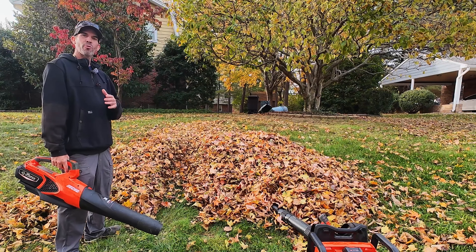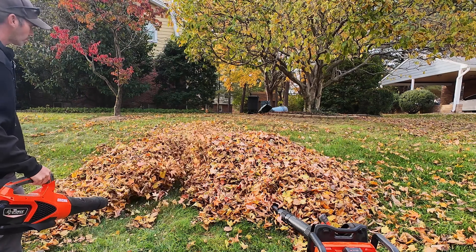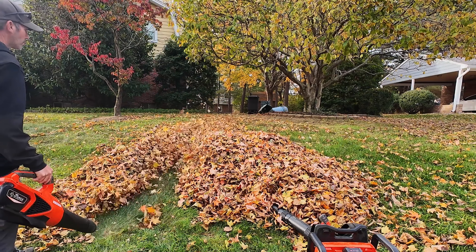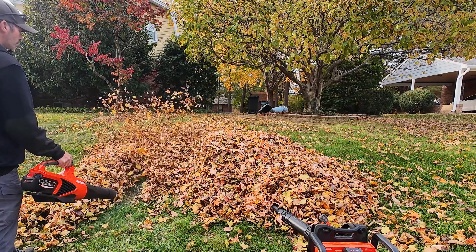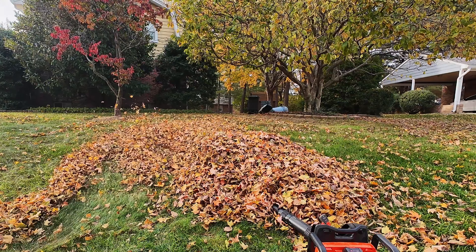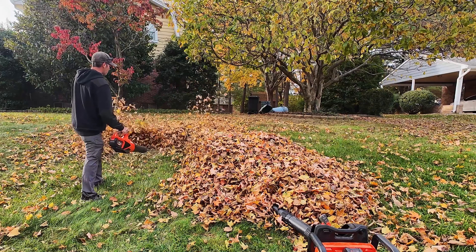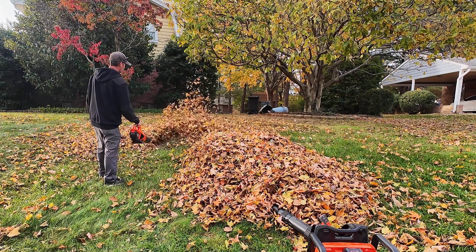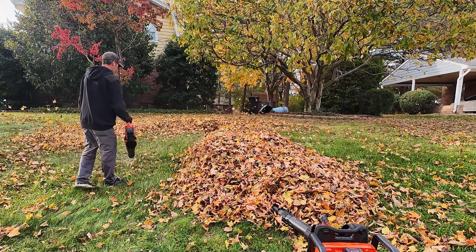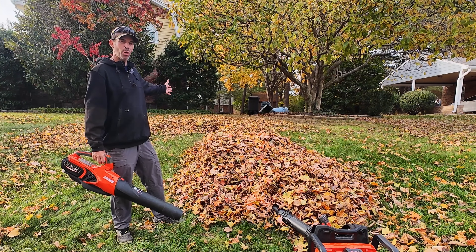So that was non-turbo but full throttle. And now this is going to be straight turbo. You can see it does a really nice job on turbo — blows the leaves pretty far, probably about 20 feet.